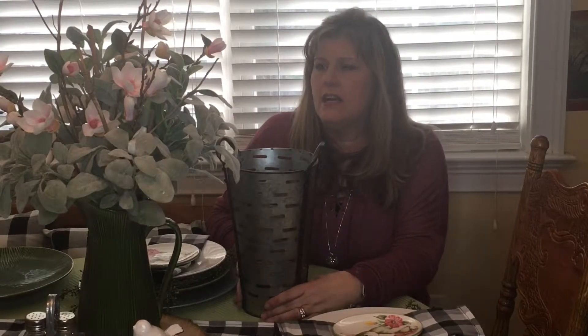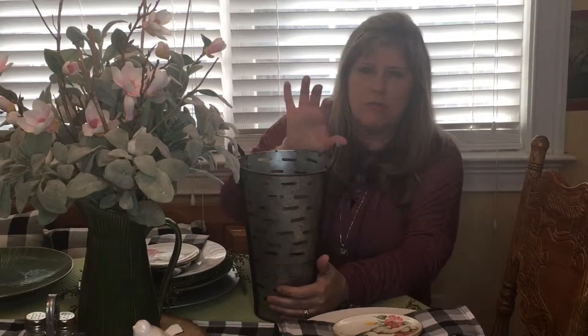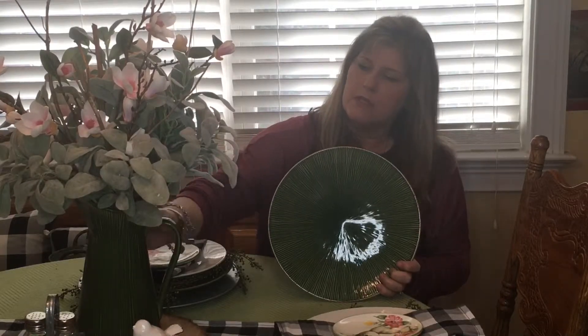I originally had this arrangement in this metal bin, but from the pictures, it looked airy through the middle and I didn't like the way that looked. I remembered that years ago when I had gotten this plate set at Target, I got the matching picture, and I thought that picture would just be perfect for this arrangement. So I just popped the arrangement over. I did have to trim off the bottom of the stems because the neck was more narrow than the other base, but I'm much happier. I think it has a better balance to it than it did in the other one.